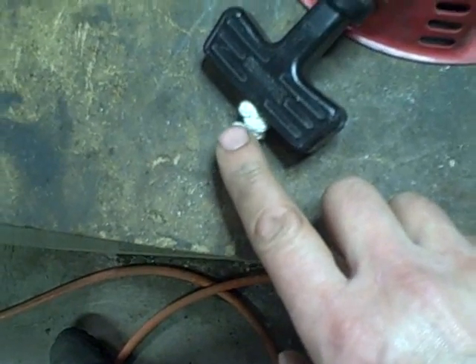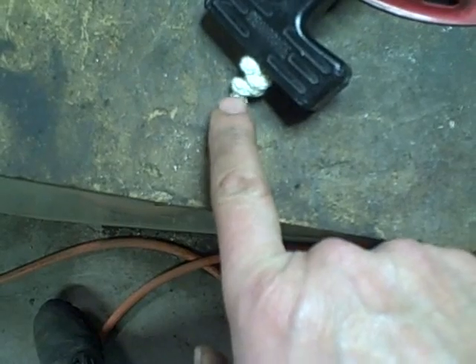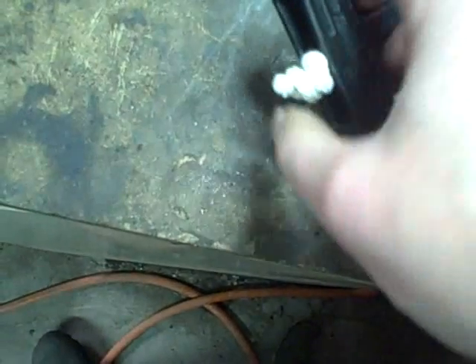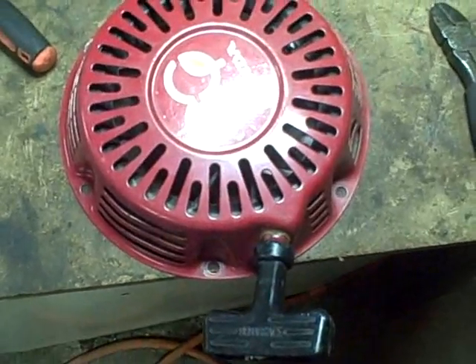I decided to double up the knot — you don't necessarily have to, but I do. I just leave it about a quarter of an inch before I cut it. You don't want to cut it flush with the knot because then the knot might pull out. Let's throw it on the machine and see how it works.